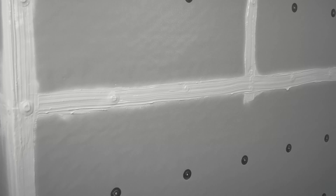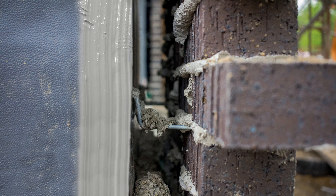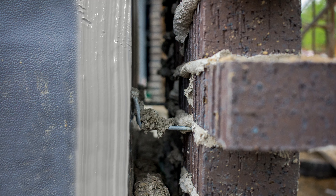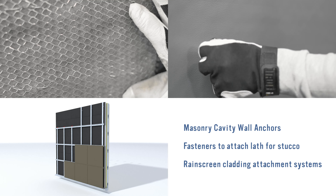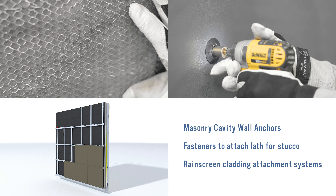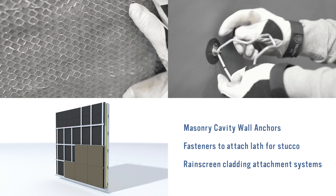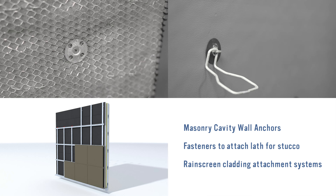Now that the exterior walls are air and water tight and thermally efficient, you need to consider your options to attach the cladding to the structure. Various cladding attachment solutions are available from Rodenhouse Incorporated and leading component manufacturers, including masonry cavity wall anchors, fasteners to attach lath for stucco over the Thermax X-Armor CI insulation, and rain screen cladding attachment systems.